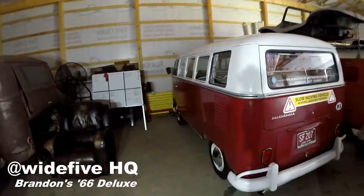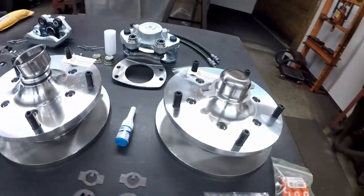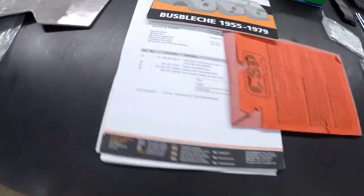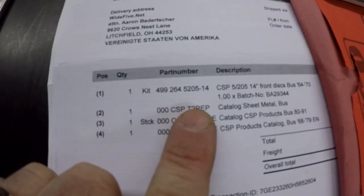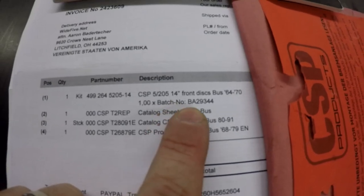Got Brandon's 66 Volkswagen bus, 13-window deluxe. He put on front disc brakes — got a CSP disc brake kit in the other day. Got it all unboxed sitting on the table. Let's check it out. Hubs, rotors, calipers, all the good stuff. The part number right here is 4992645205-14. This is for 14-inch bus rims, which is what he's going to be running, so this is the correct size kit for that.